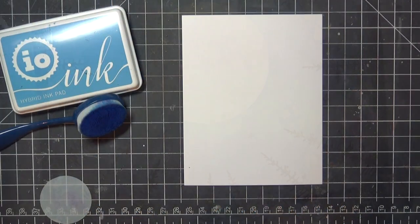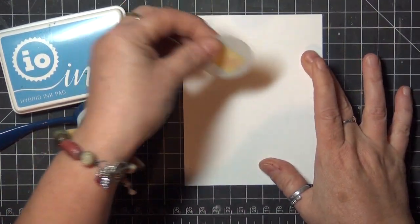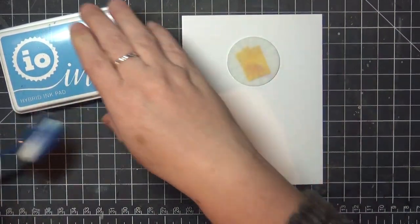I've got a panel of Neenah Classic Crest coverstock here, and the first thing I want to do is mask a circle for the moon in my scene. This mask is from a set by A Colorful Life Designs, but you can die cut a sticky note or masking paper too.